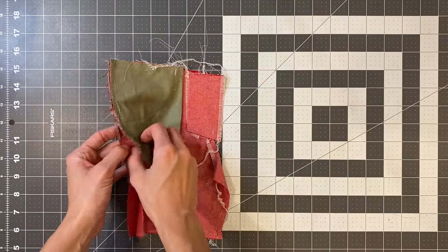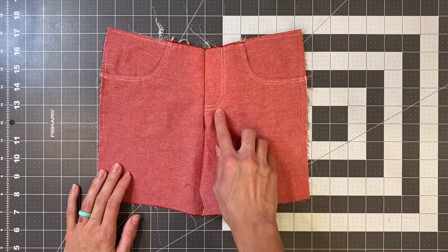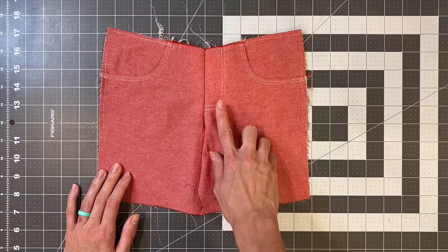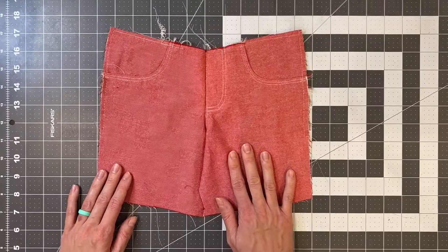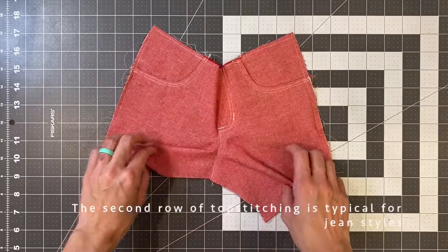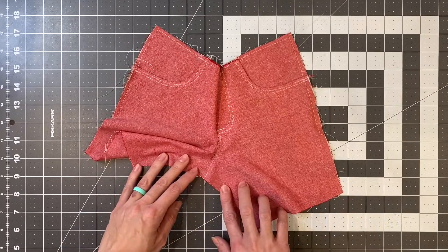Open your pants back up and sew some bar tacks along the topstitching to hold that fly shield in place. Once you've sewn on the bar tacks, you're welcome to sew a second row of topstitching along the crotch.